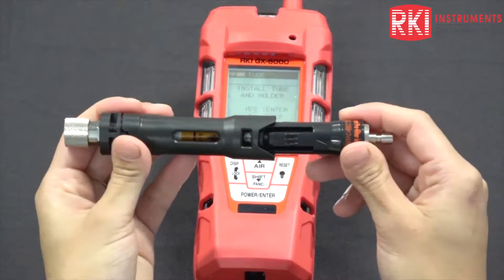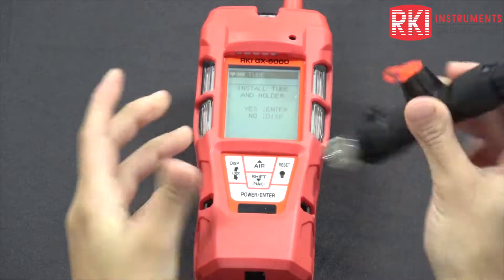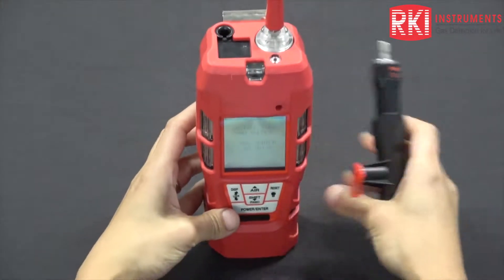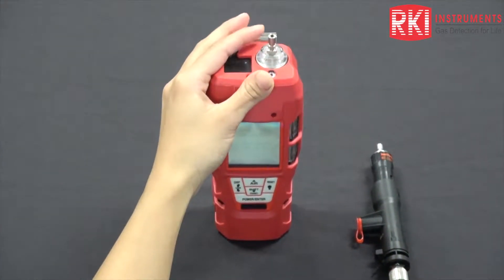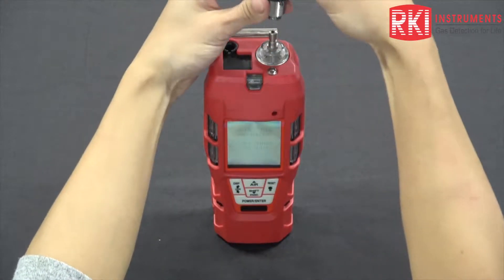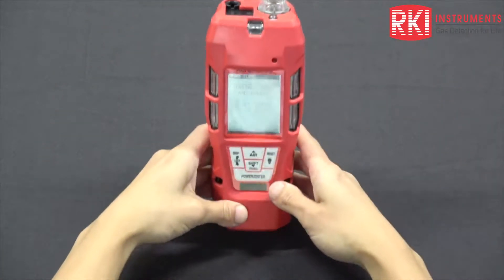You should hear a click when it's in there. Then go ahead and install it into the unit. Take out your rubber nozzle and expose that metal fitting, just pull back that quick connect, and that should be in there pretty nicely.